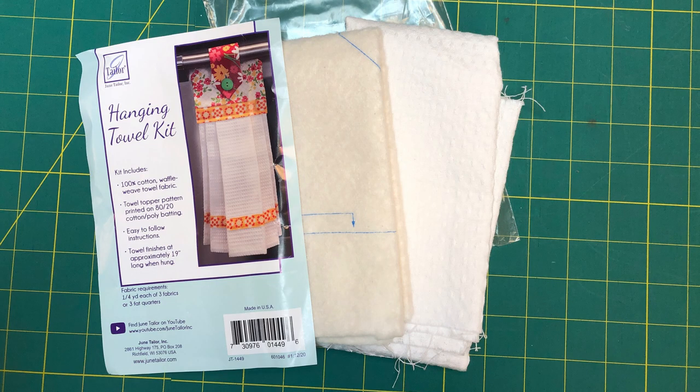Here's everything you get in your hanging towel kit. You get full instructions, the foundation, and a really nice waffle towel. Make sure you pre-wash and dry that towel so that you shrink it.